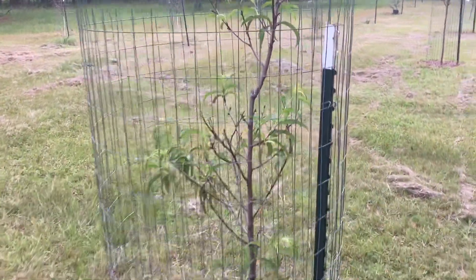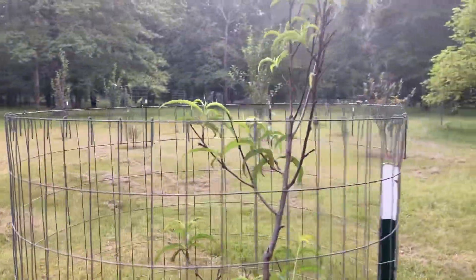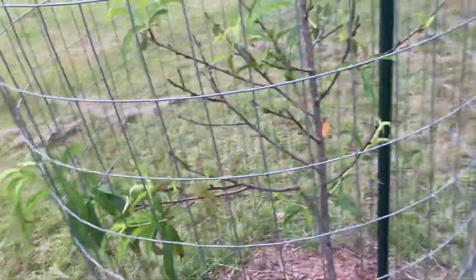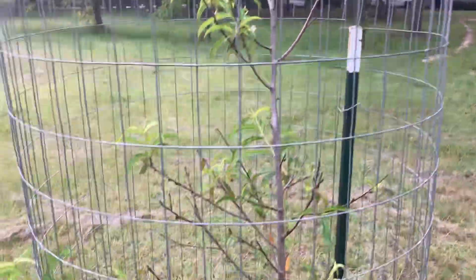Next, here's a Florida Home peach. It lost all its leaves and then it grew the leaves back out, but we got two peaches off of it this year. I don't know what's going on with it.